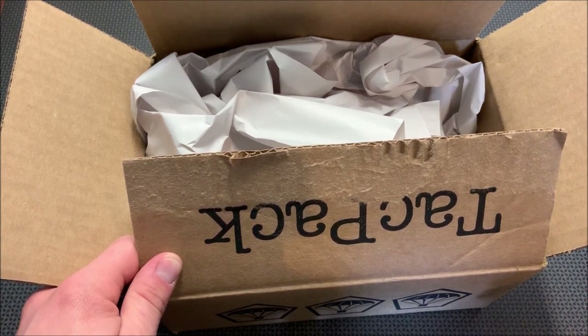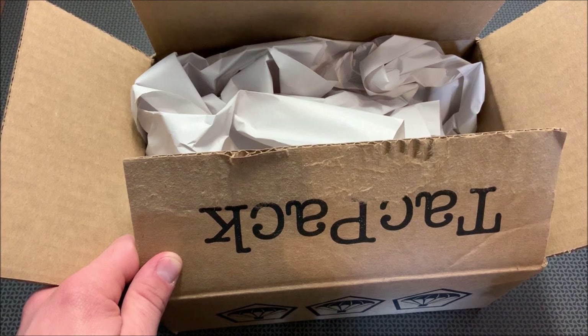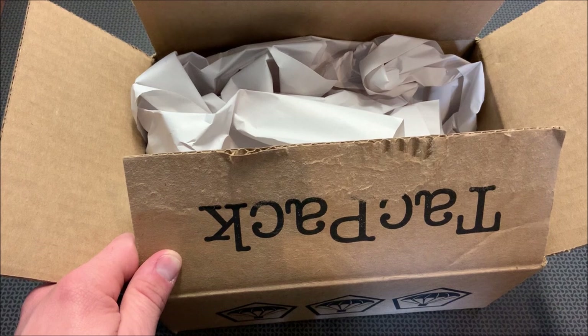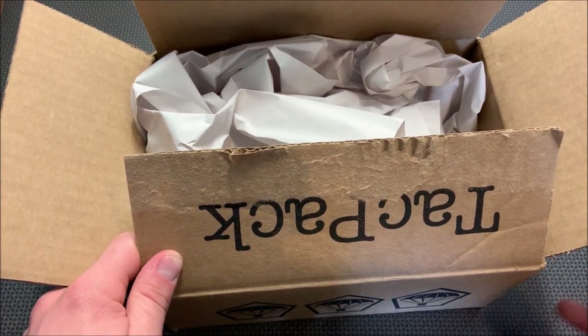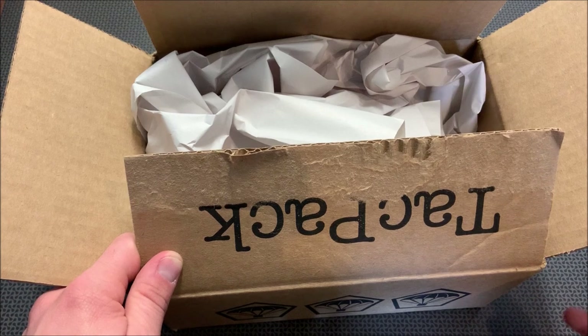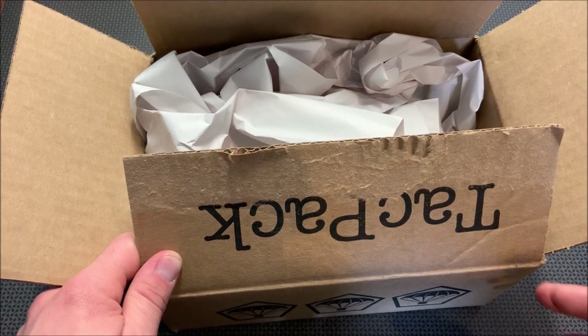So if you're new to TacPak and just signing up, remember to use the coupon code 704Tactical and you will get that free mystery grab bag — it does ship separately from the box itself. If you want to stay tuned at the end, I'll leave a video montage showing potential items you could get in that grab bag.